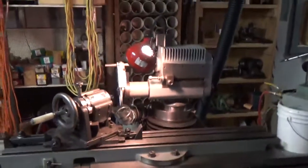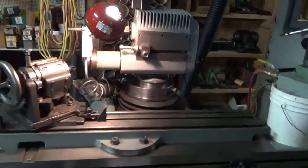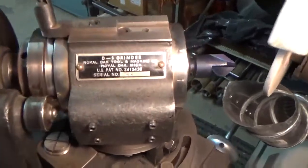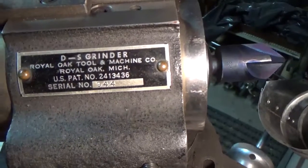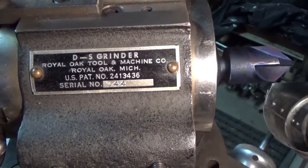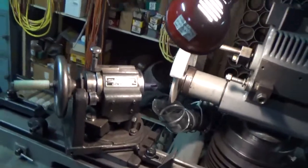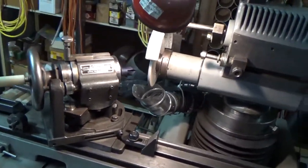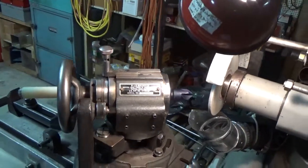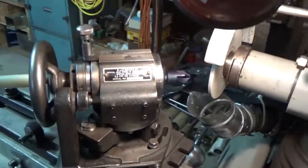I'm starting out with my number two Cincinnati tool and cutter grinder. If we come in and look at the nameplate, we have a DS grinder fixture from Royal Oak Tool and Machine Company. This came with my grinder when I bought it with a lot of tooling. The DS grinder fixture is actually the fixture head off of a dedicated relief grinding machine, but it works very well on the number two Cincinnati.